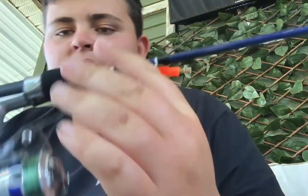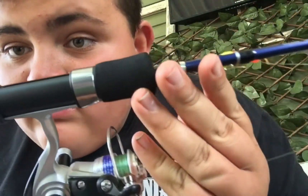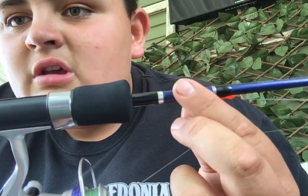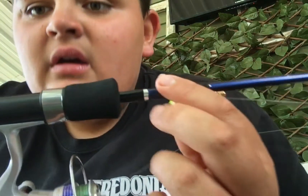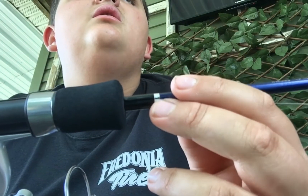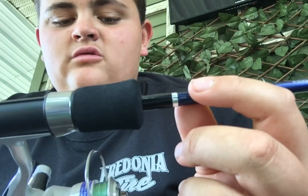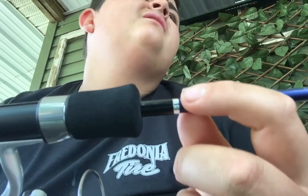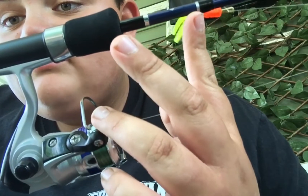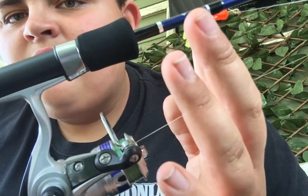I got this for my birthday because my birthday's tomorrow, guys. My grandparents took me to this bait shop and they have some really good rods and stuff. Sorry about the noise in the background — there's actually a guy spreading some fertilizer back there. But yeah, it's a Daiwa Shock or whatever you want to call it — it's an ultralight combo.